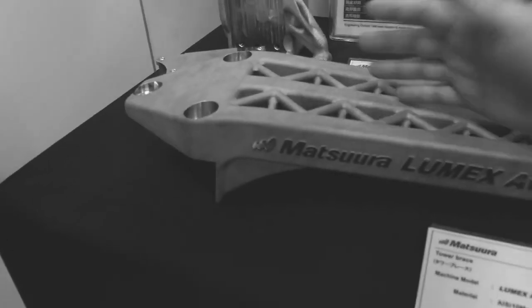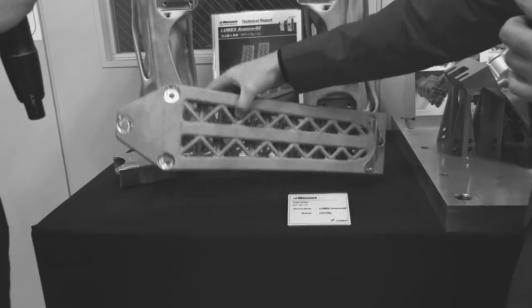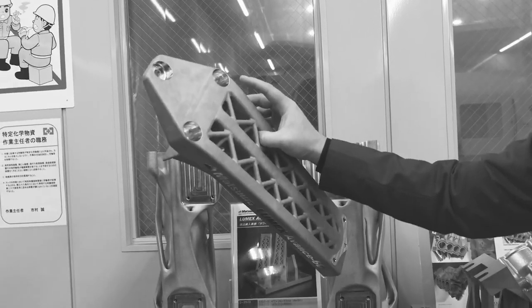Looking at it right now, you see the size of the piece, you see the size of my hand. Watch this. Yeah, that's how light it is right now.